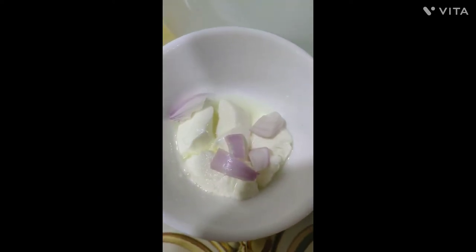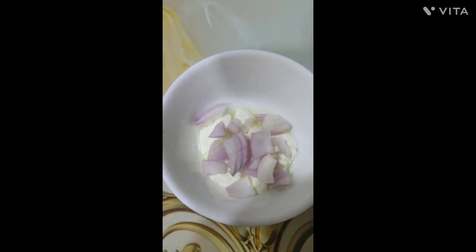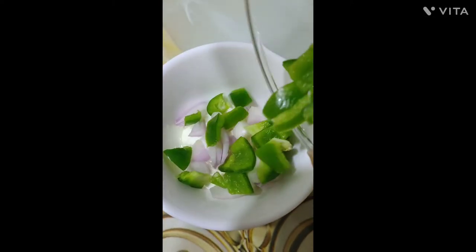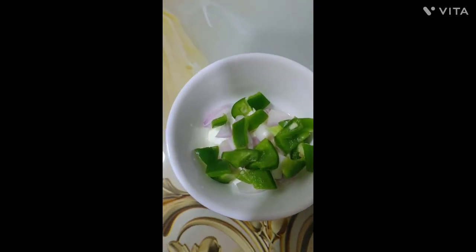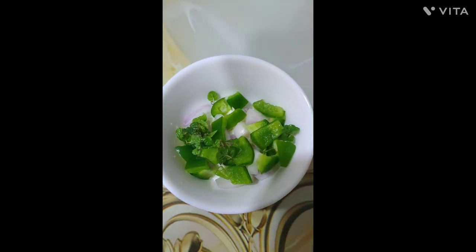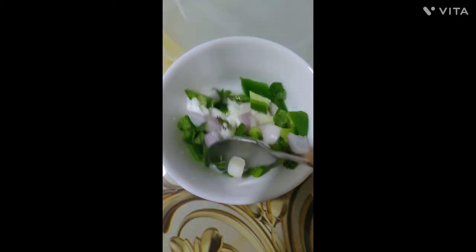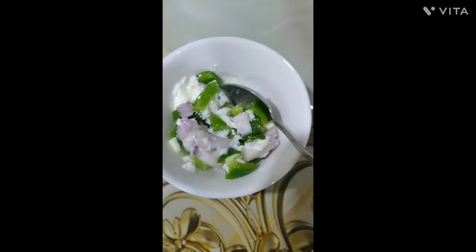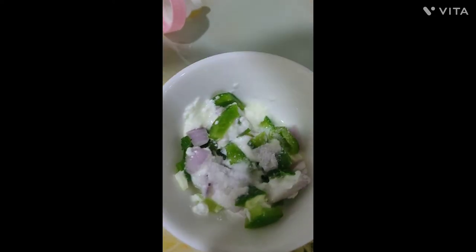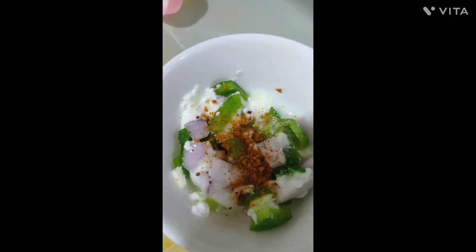Take hung curd, add onions, add bell pepper, mint, and mix well. After adding all these things, add salt, red chilli powder, oregano and mix.